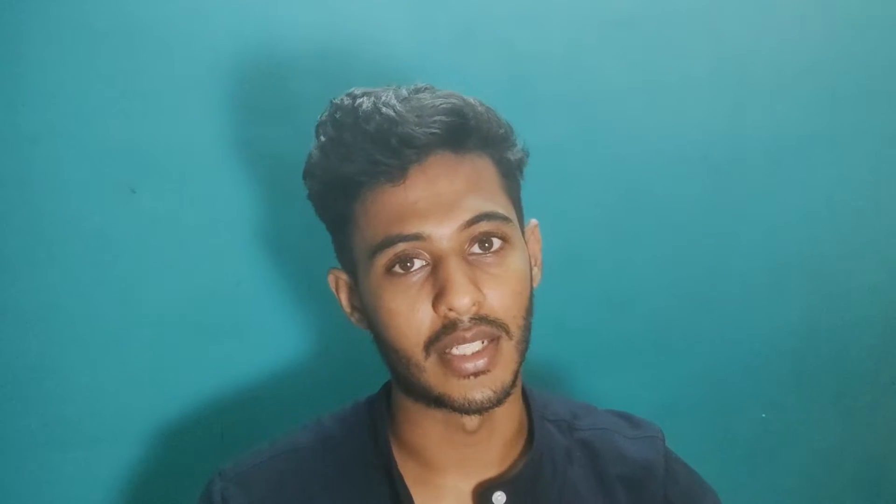The thumb just adducts and flexes hard to hold, making it one of the easiest grips. It can even be achieved in people who are paralyzed — someone without any activity of the finger flexors. What happens is the wrist extensors work and pull the hand up. Because of the passive tension present in the flexors, as wrist extension happens, the flexors automatically pull and you get a pinch grip. So this grip is the least precise and can be performed by people with paralysis using only active wrist extension.